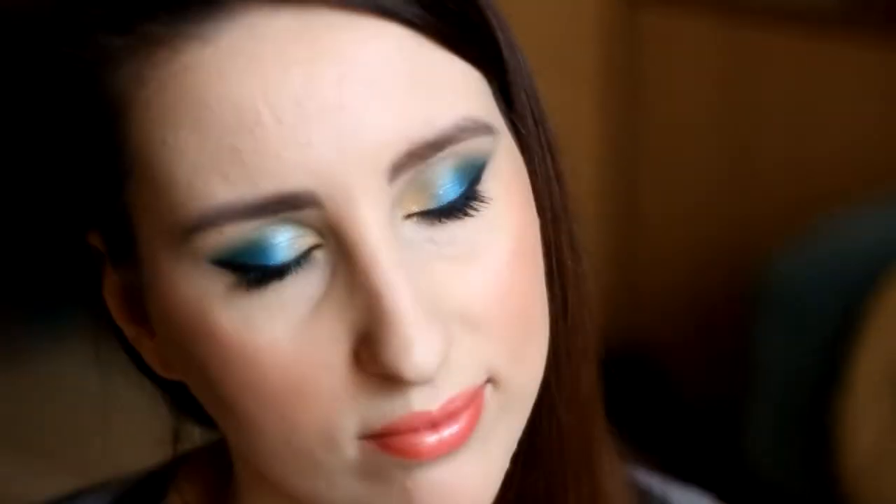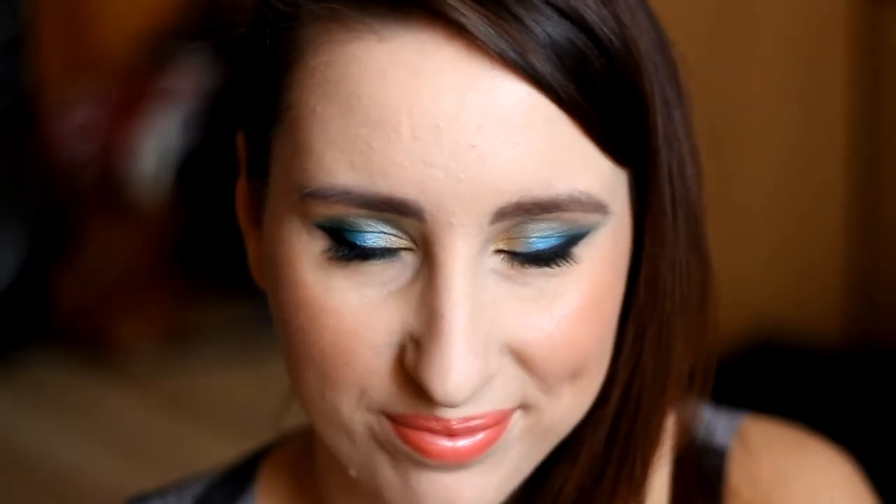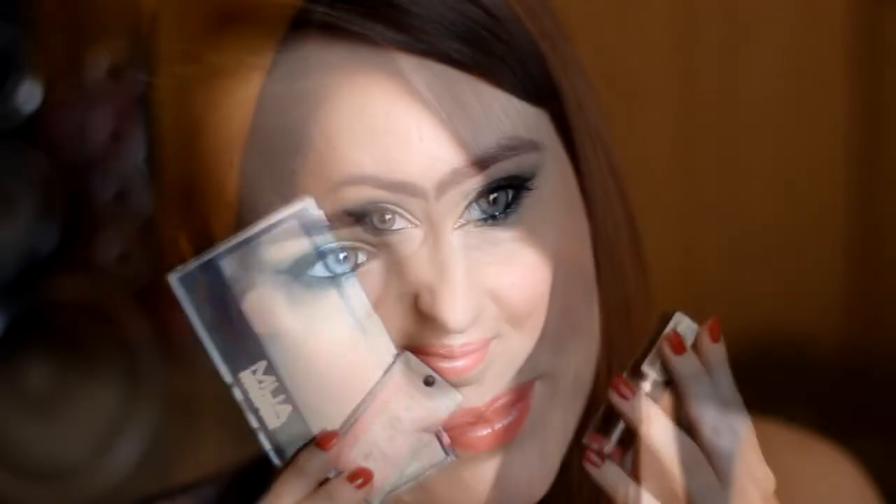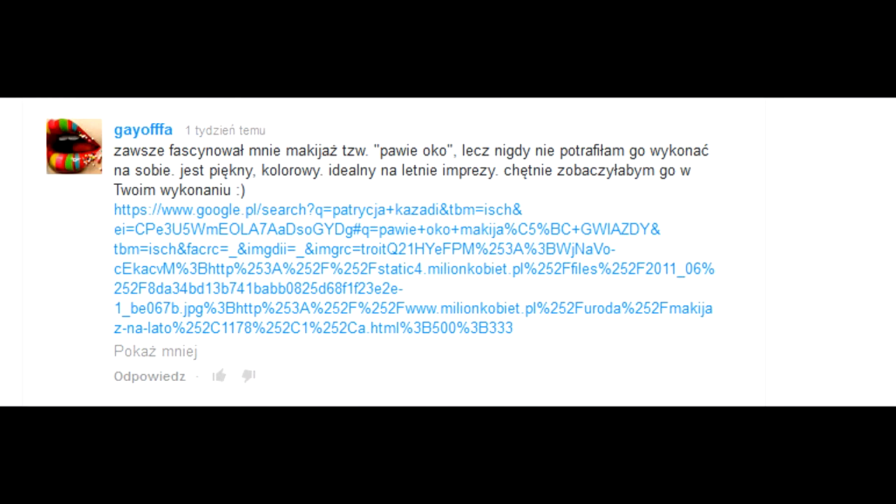I tak prezentuje się nasz makijaż — mam nadzieję, że Wam się podobało. Piękne pawioko, które naprawdę pasuje do letniej pory. Co jest do wygrania? Moją paletkę oraz róż i szminkę wygrała Gajoffa — Twój makijaż mnie bardzo zainspirował, gratuluję! Oczywiście zgłoszę się do ciebie, żeby ci dać nagrodę. Trzymajcie się, żegnam Was i czekam na kolejne rozdanie. Pa, pa!